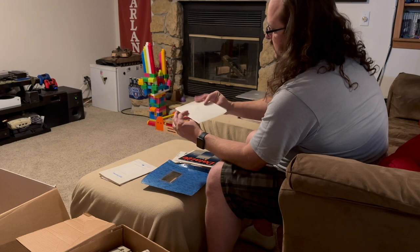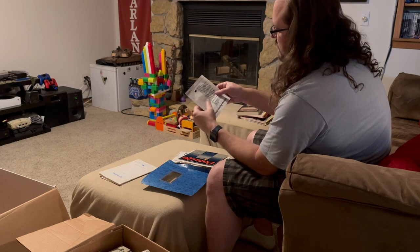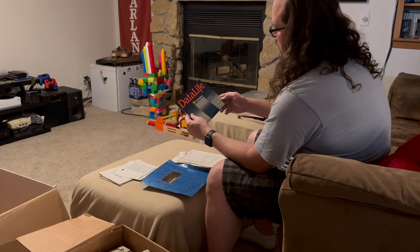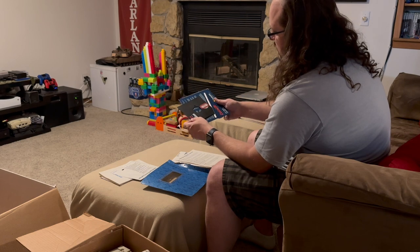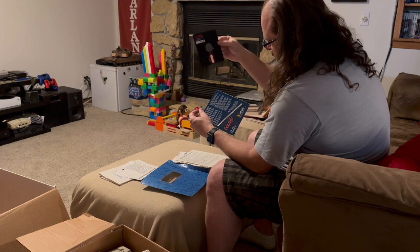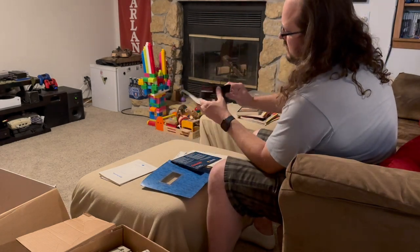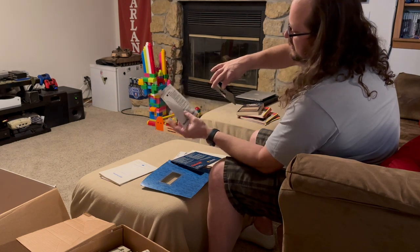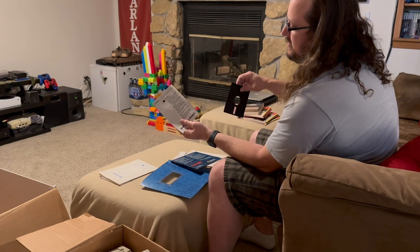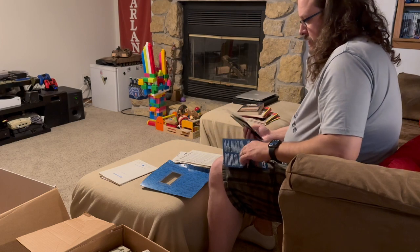We have a Head Cleaning Minidisc — I don't think this has been opened; yeah, this is still sealed. Also ten mini discs, and looks like there's one in here — a five-and-a-quarter head cleaning kit. So this just opens up on the top and you can insert what is probably a fabric of some type. It says it contains fluorocarbons and isopropyl alcohol, although I'm guessing the isopropyl alcohol has long since dried up and evaporated. Either way, very cool.